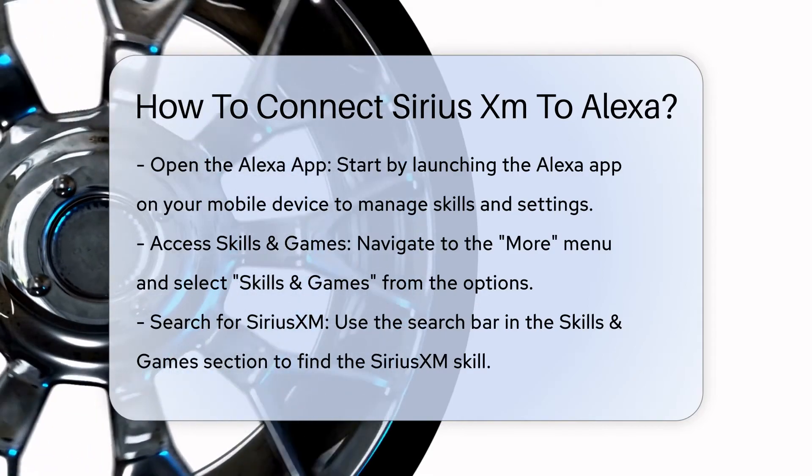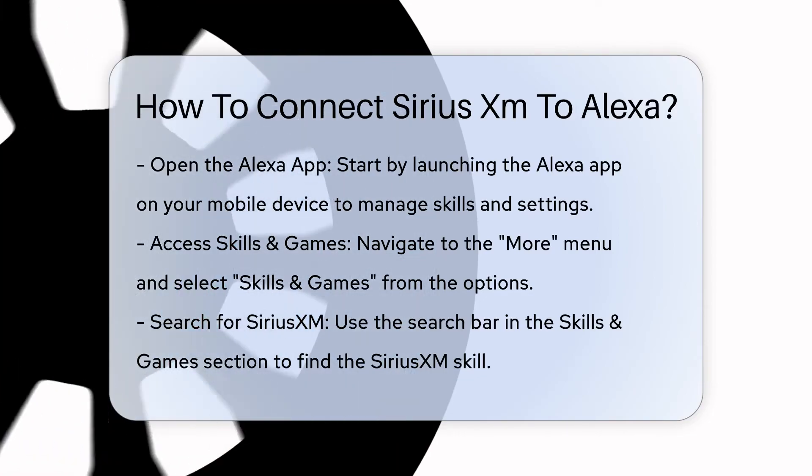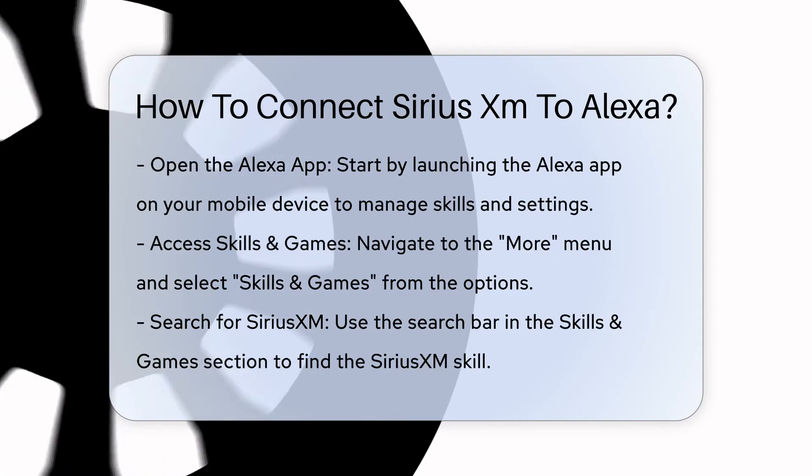Step 3: Search for SiriusXM. In the Skills and Games section, search for SiriusXM using the search bar. Once you find it, select the SiriusXM skill to proceed.